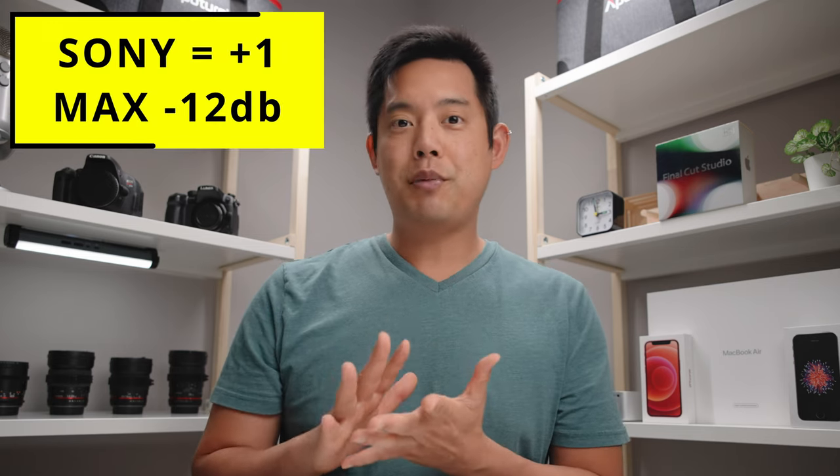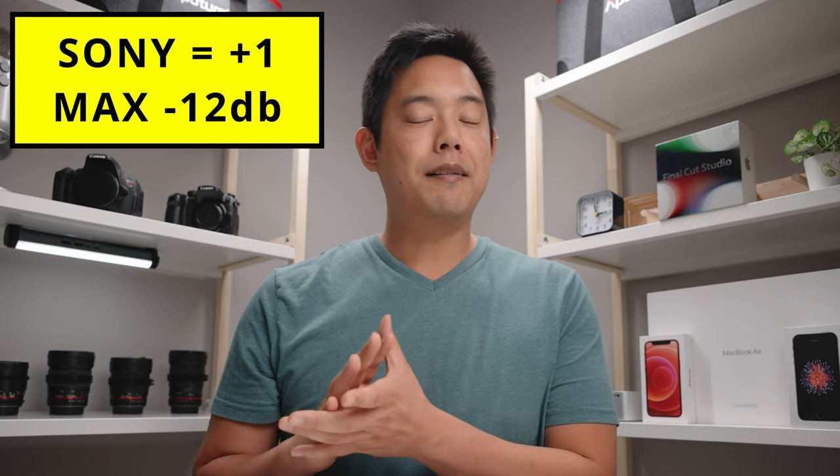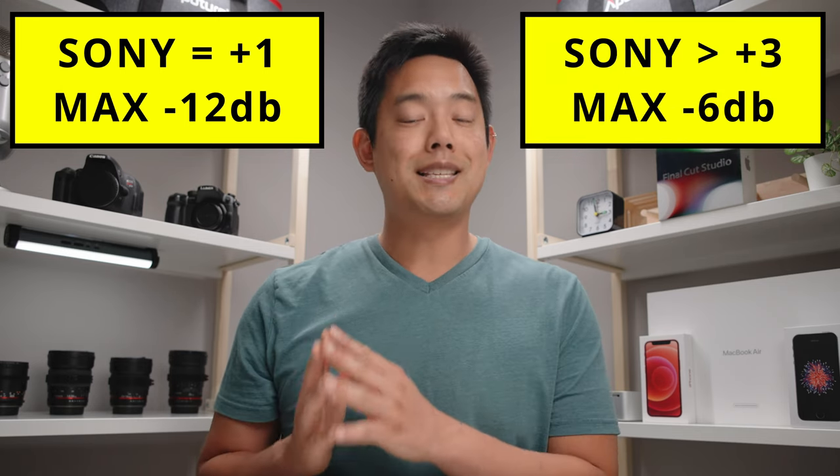One additional note if you're using a Sony camera: you should never surpass negative 12 if you're at plus one. You can only surpass negative 12 if you're anywhere from plus three to plus seven. And even then, you don't want to try to get up to negative 6.